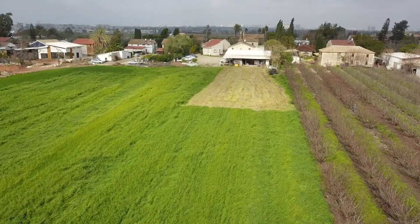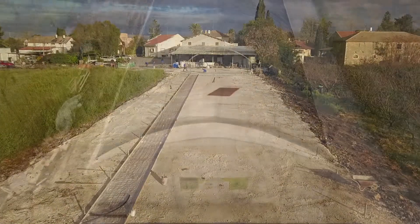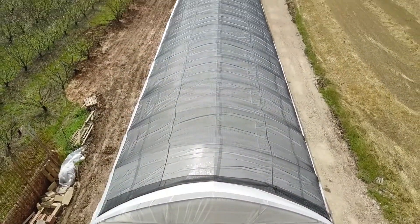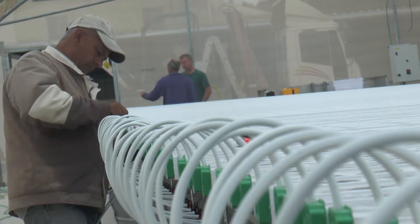TAP Kit makes hydroponics accessible to small and medium-sized growers — amateurs and family farms, resorts, schools, community farming, organizational kitchens, and more.